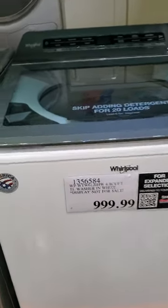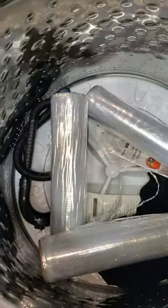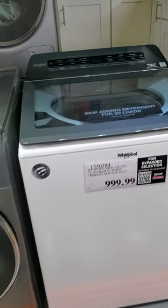I'm at Costco and this is a $1,000 washer. This is a Whirlpool. There is no agitator, and I'm just going to tell you guys: quit buying $1,000 washers. You're really wasting your money.